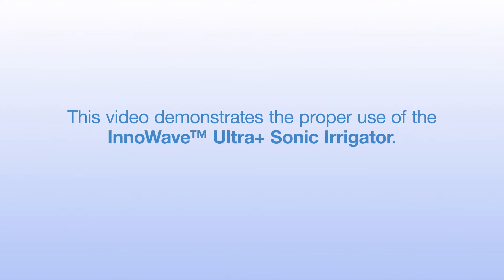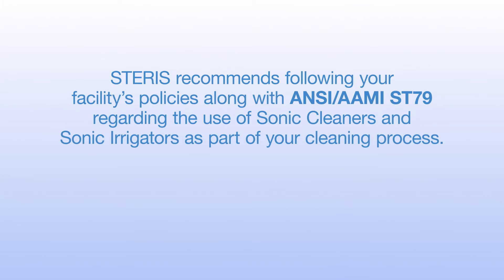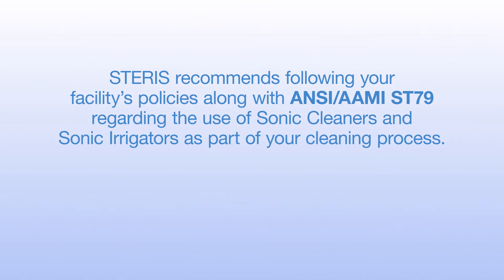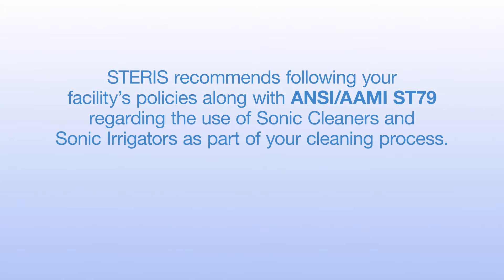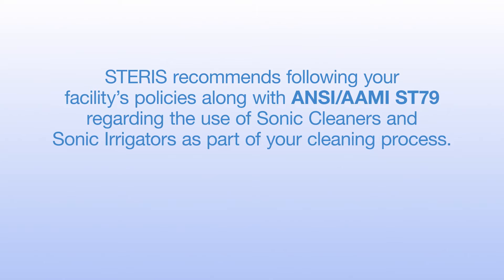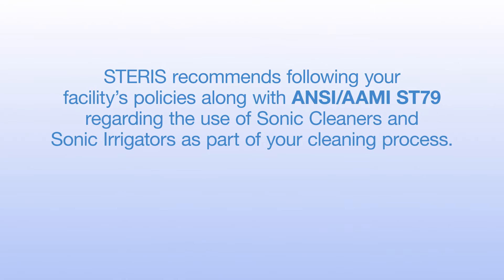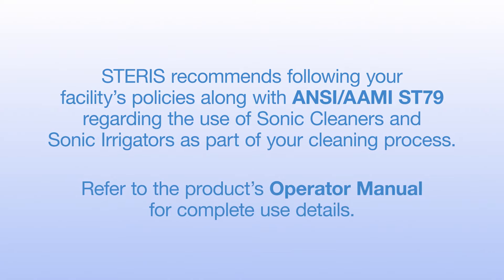This video demonstrates the proper use of the InnoWave Ultra Plus sonic irrigator. Steris recommends following your facility's policies along with ANSI-AMY ST79 regarding the use of ultrasonic cleaners and sonic irrigators as part of your cleaning process. Refer to the product's operator manual for complete use details.